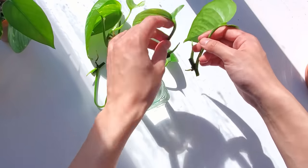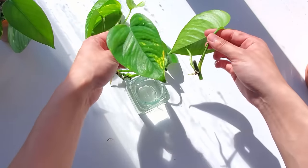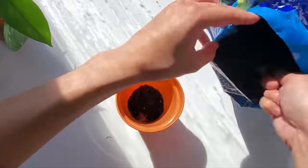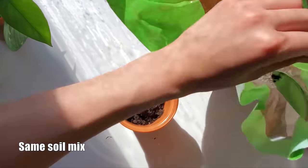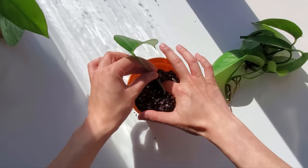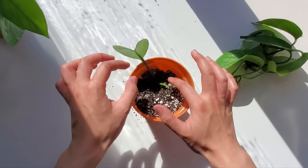It was mostly because I didn't want to wait any longer, since the more time the cuttings spend in water, the harder it will be for them to adjust to soil. I'm planting these cuttings into the same soil mixture and pot as the one I put directly in soil, just to keep the comparison fair.